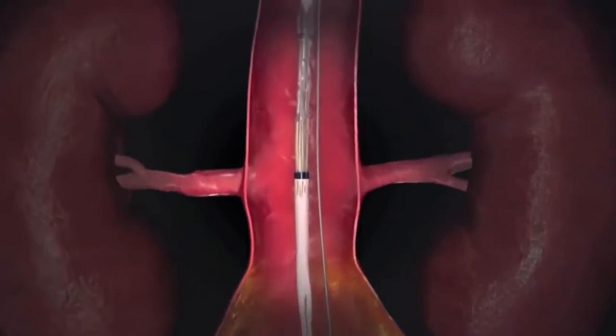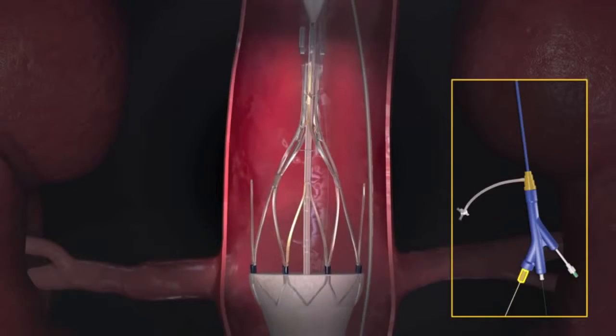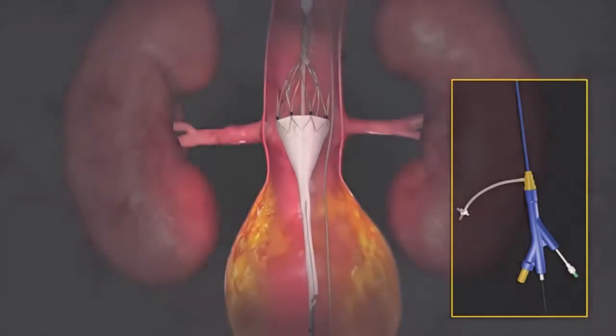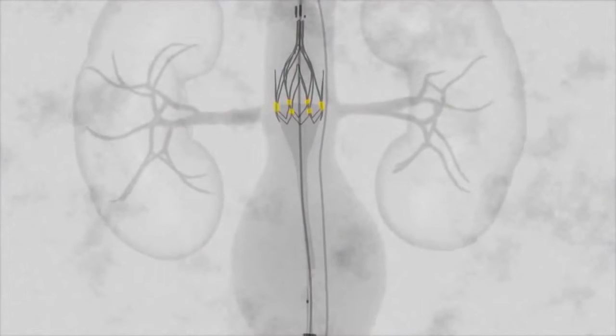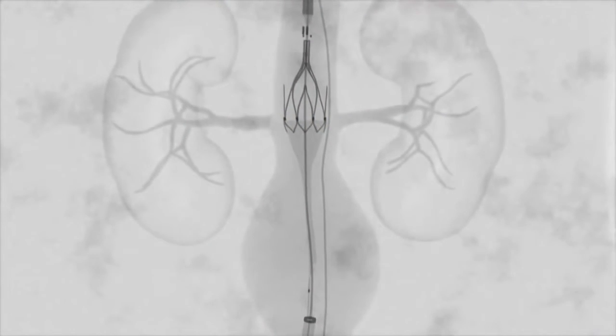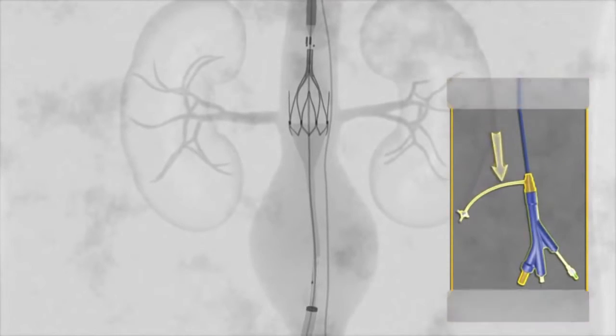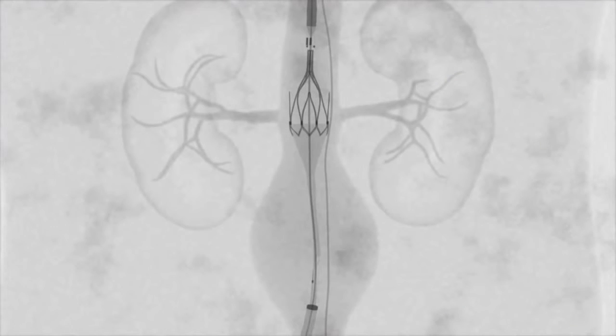The proximal stent is partially deployed by turning and pulling the first stent release knob on the handle. Using fluoro, the C-arm is oriented to align the eight markers at the top of the graft to achieve an orthogonal view. This allows for precise positioning of the graft at the intended landing site.